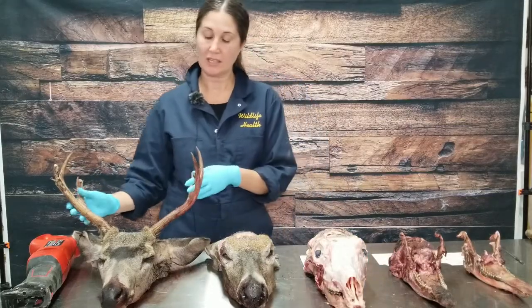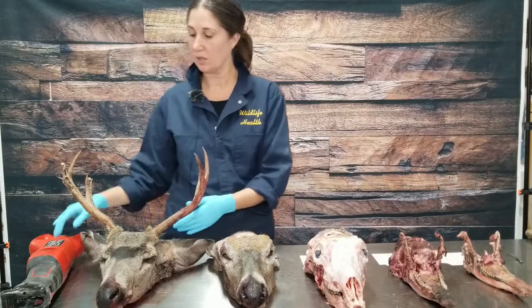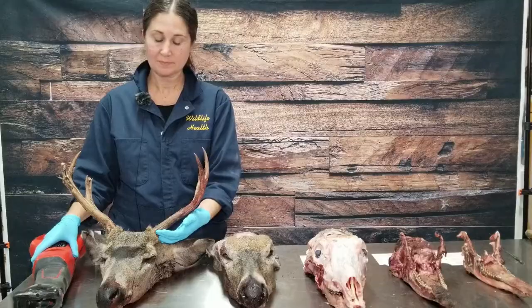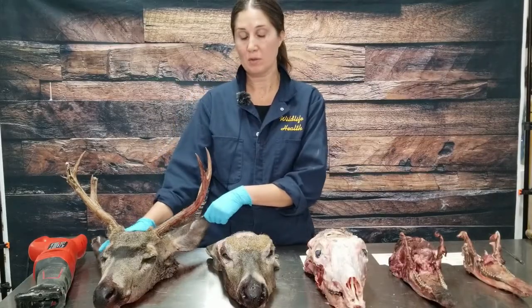The first option, if you want to just keep the antlers, you can simply take a reciprocal saw and cut them off at the base and submit the rest of the head to one of our freezer locations.